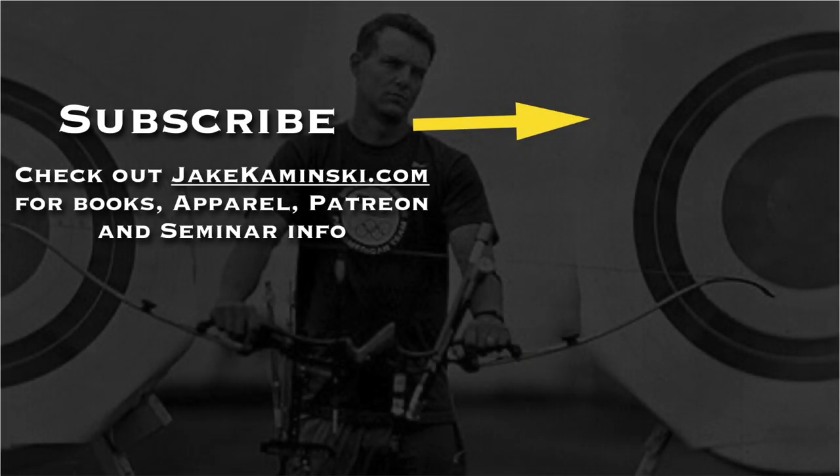Thanks for watching, and thank you to my Patreon supporters. If you want to become a Patreon supporter or check out books, apparel, and seminar info, head to jacominski.com. Be sure to hit that subscribe button and the notification bell to be notified every time a new video is uploaded. I appreciate you watching — thank you again.